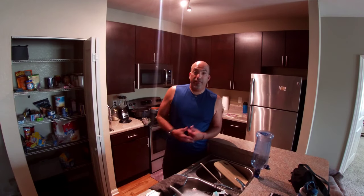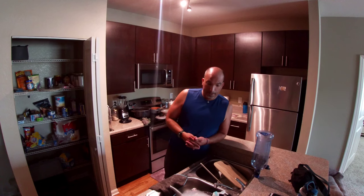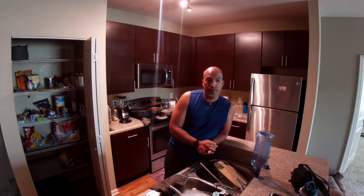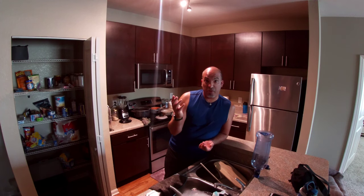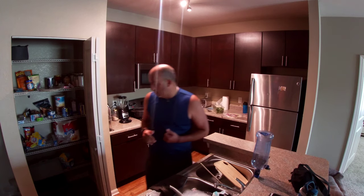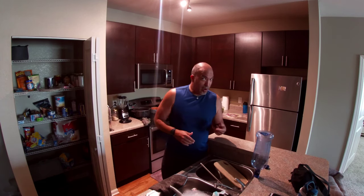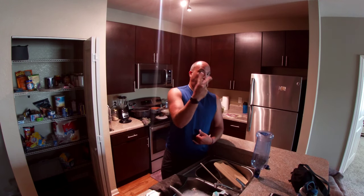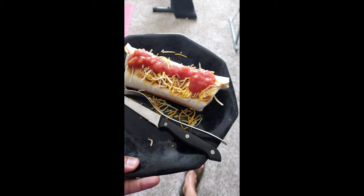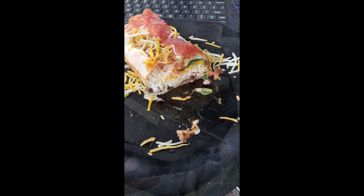So that's the end of another episode. Just got to clean the mess up. It's actually pretty good — easy to throw in the microwave once you get to work. Nuke it, eat it, done. No mess, no fuss. Subscribe, share, and like. Peace! See you guys next time.